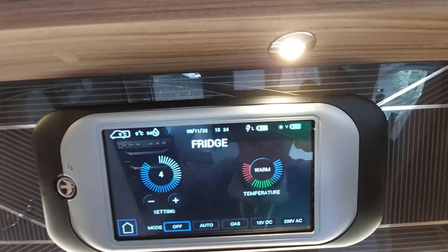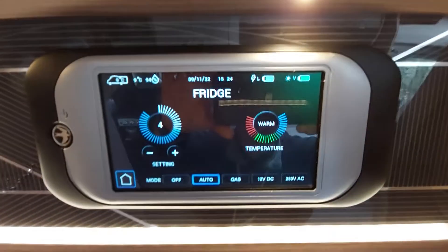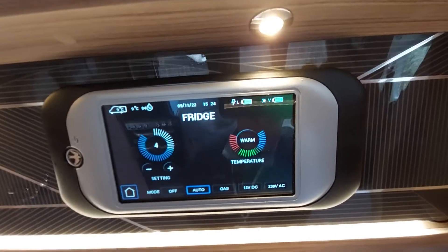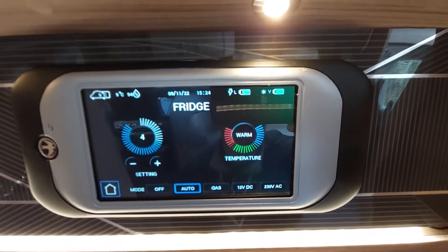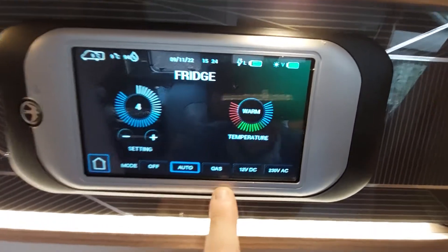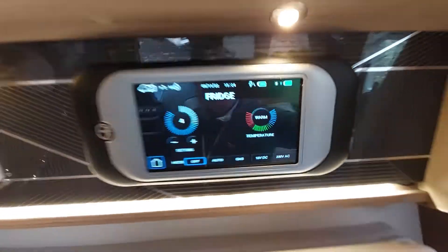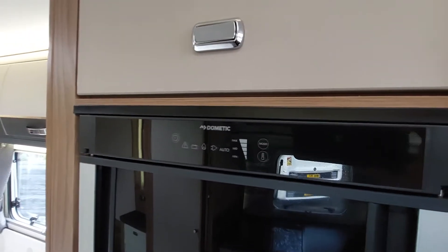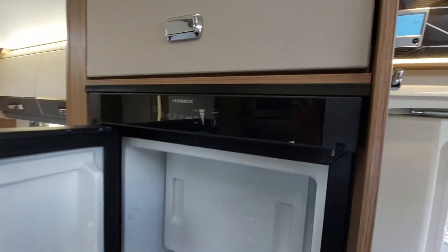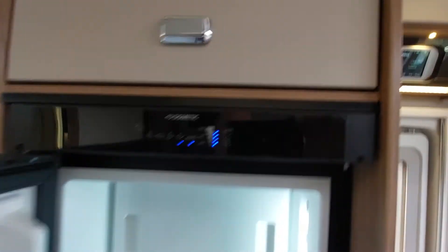You've got your temperature settings for the fridge — from coldest to warmest depending on how cold you want the freezer section. You've got an automatic option that will select the source of fuel: when you're starting your engine it will work on 12 volt DC; when you've plugged into mains it will work on 240 AC; and when you're on gas and not hooked up or your engine's running, it'll work on gas. To turn it off, simply turn it off at the bottom. You can also do it manually on the actual fridge unit in exactly the same way.